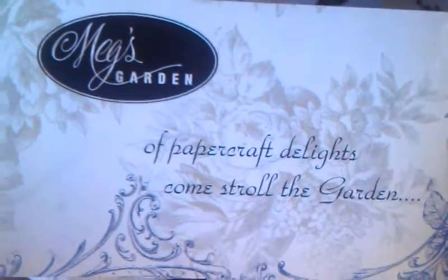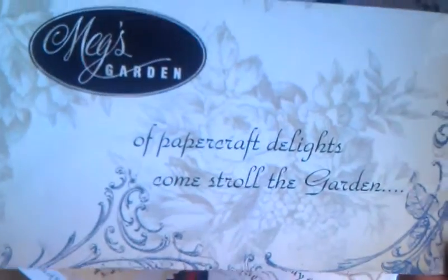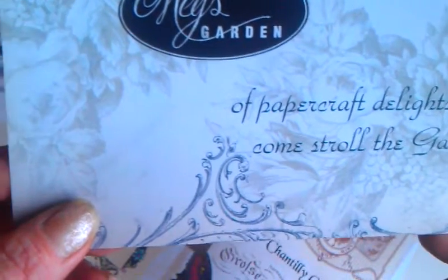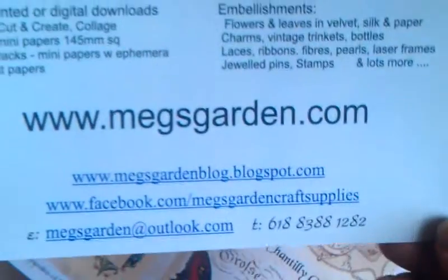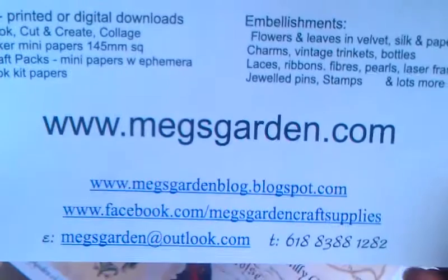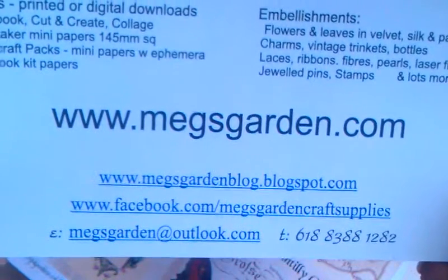Hello everybody, it's Eva from ZebiTiger here again. Today I would like to share with you my first design team project ever. I'm so excited, also I'm so scared. I am a designer for Max Garden Shop - she has an amazing online shop which is based in Australia. Here are all the informations, I'm gonna zoom it a little bit, if you will want to have a look at her shop and go to buy some stuff.